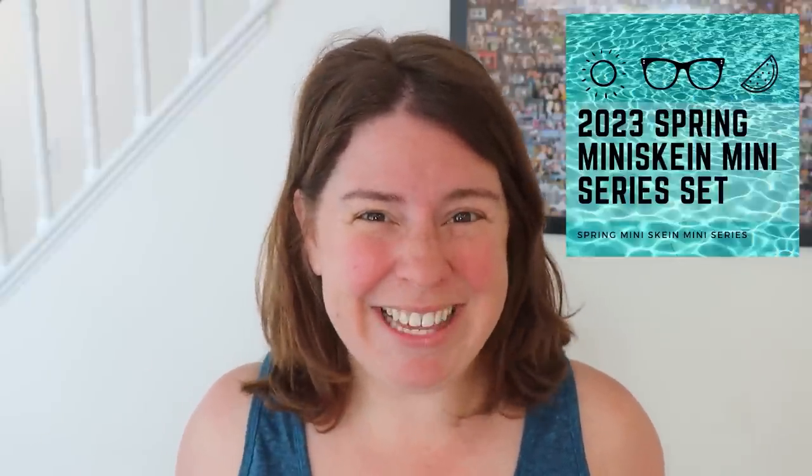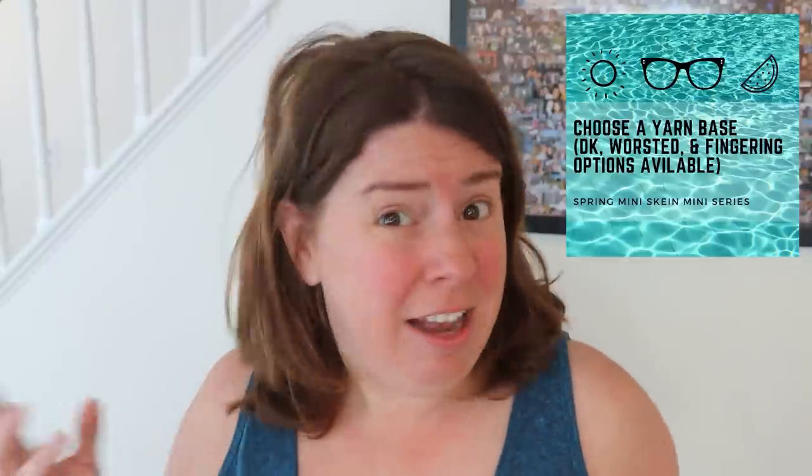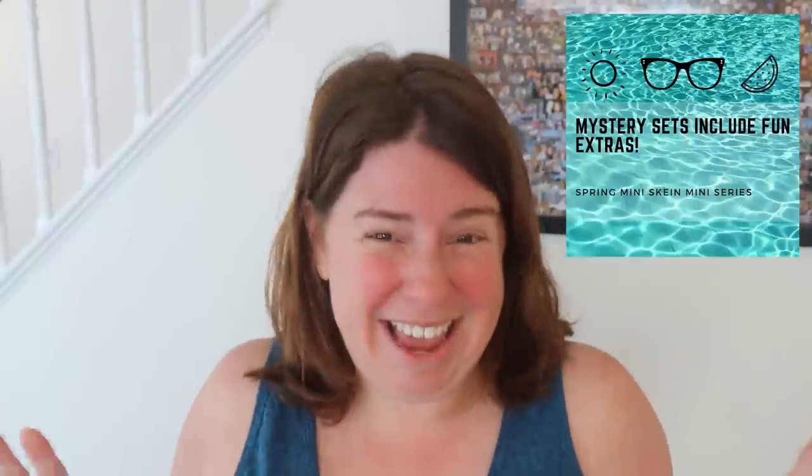Pre-orders for the 2023 Spring Mini Skein Mini Series are now available. Starting June 5th we will have a special event with new yarn dyeing videos every night featuring mini skein sets and even sock blanks. You can pre-order yarn sets that come with 100 grams of yarn, five 20-gram mini skeins, and a lot of fun extras around a very special theme, with add-ons for full skeins and sock blanks. You can find more information in the ChemKnits Creations Etsy shop — links are down in the video description.